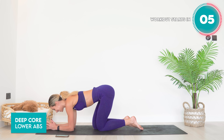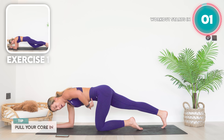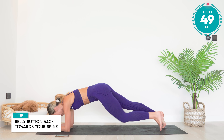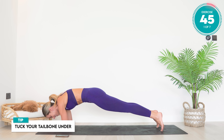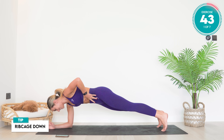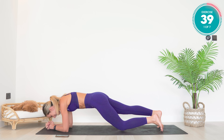You're going to start off in a plank position, down on your forearms. Pulling your core in nice and tight, belly button back towards the spine. No overarching — tuck that tailbone under and your ribcage is down.